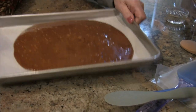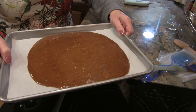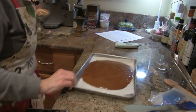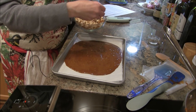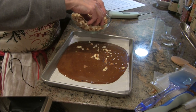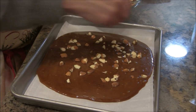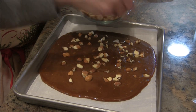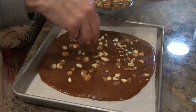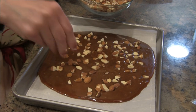I have some nuts and I think I'm going to add just a few, because I'm also going to add chocolate chips in a few moments. Once this firms up a little bit, I'll add the chocolate chips, allow them to melt, and spread it out for a chocolate topping. I'll sprinkle nuts to give it a little crunch. I'm still concerned — I'm afraid I burned it.